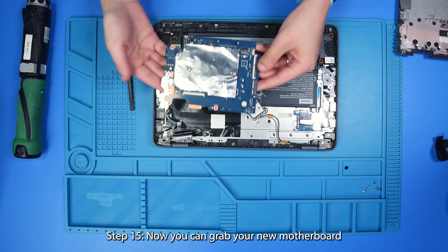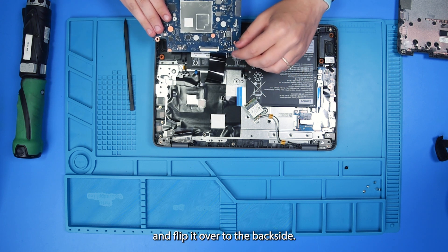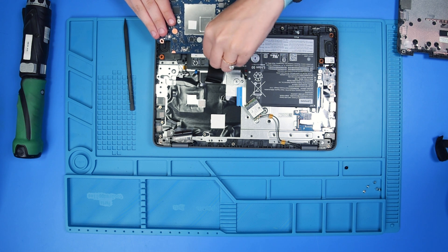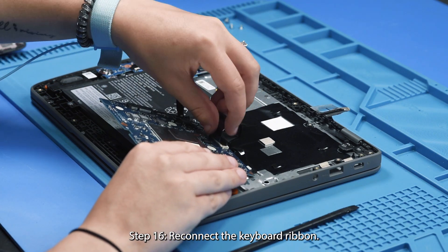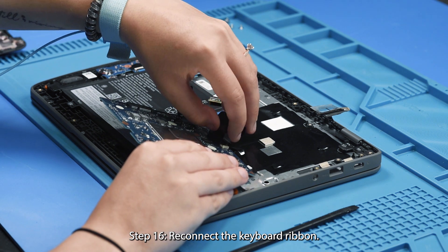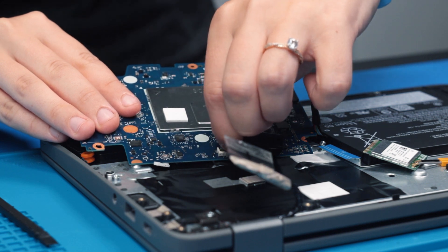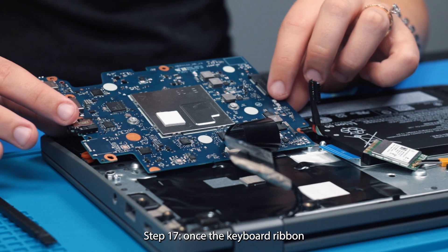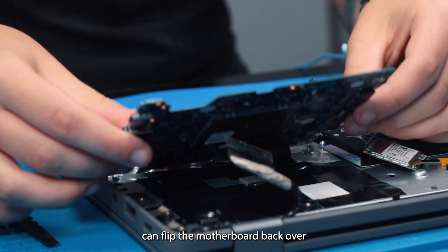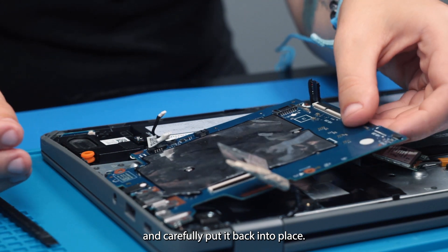Now you can grab your new motherboard and flip it over to the back side, and reconnect the keyboard ribbon. Once the keyboard ribbon is reconnected, you can flip the motherboard back over and carefully put it back into place.